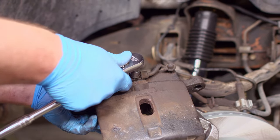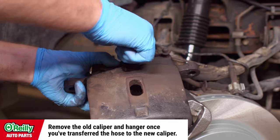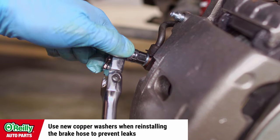Have a brake fluid safe container ready to catch brake fluid when you remove the old caliper and detach the brake hose. Reattach the brake hose to the new caliper. Repeat these steps on the other side if you're changing both calipers.